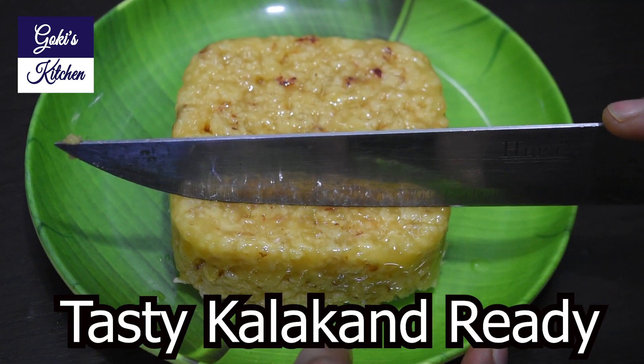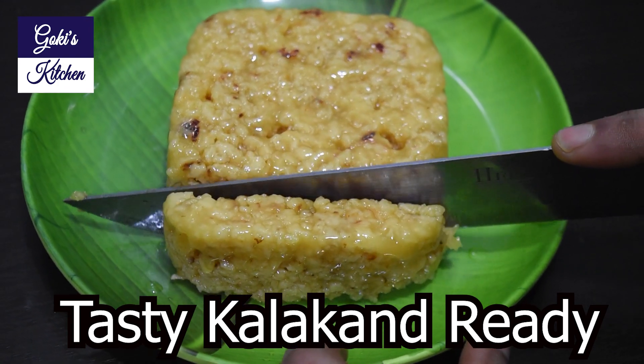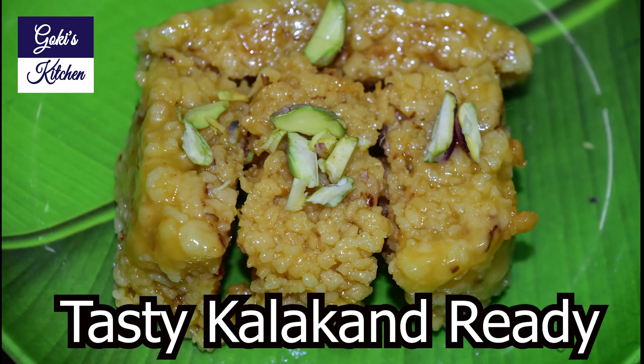If you like this recipe, please like and share and subscribe to Goki's Kitchen. Thank you!